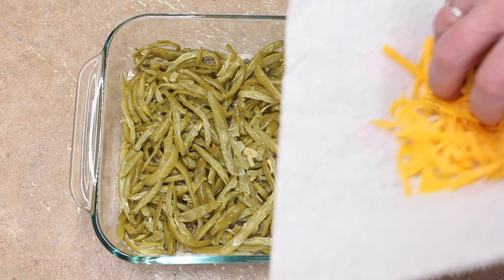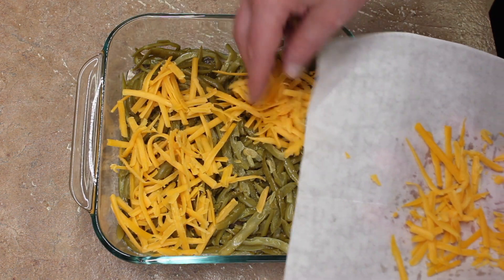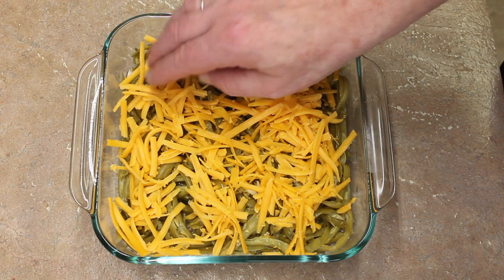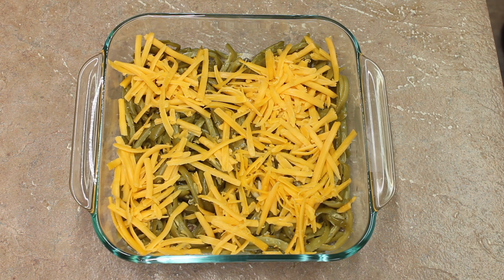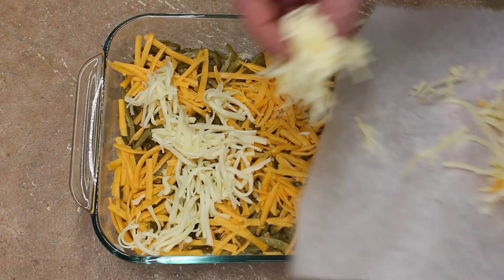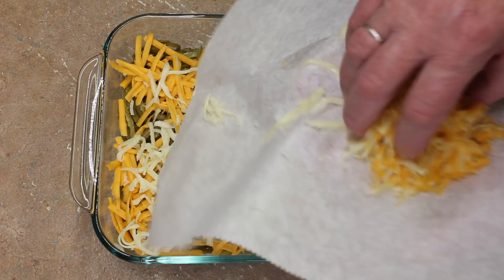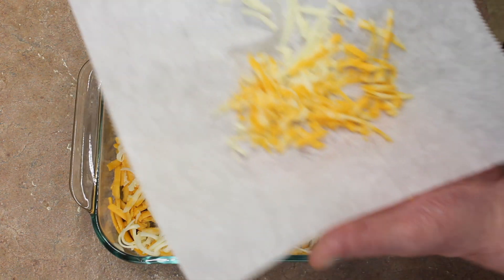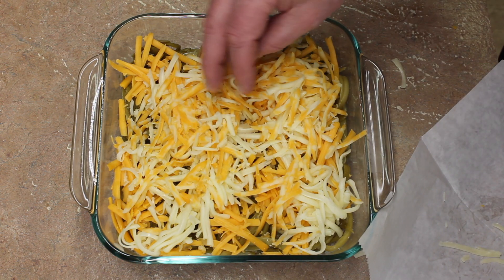I'm going to add two cups of cheese, though you don't have to use two cups — you can use less. I have some cheddar, about a cup of cheddar. You can use any cheeses that you like. And I have some mozzarella to spread out, and some Colby Jack as well. I'll get all that cheese on there.